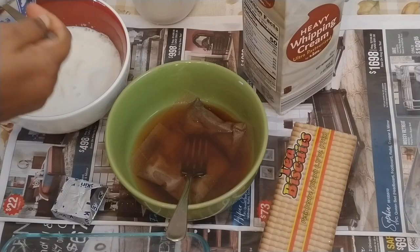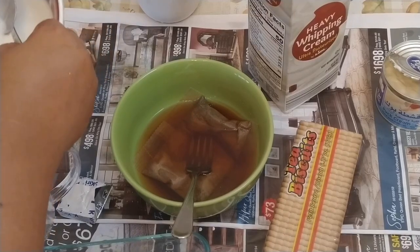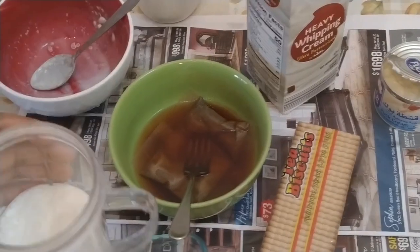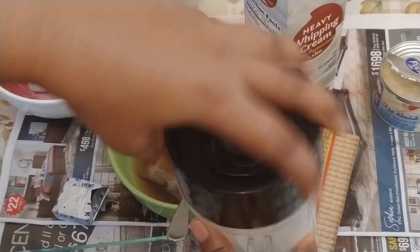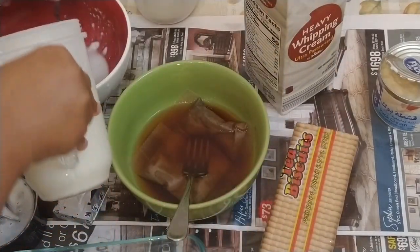After mixing, we transfer everything into the blender and blend it. It's done — now we are transferring it into a bowl.